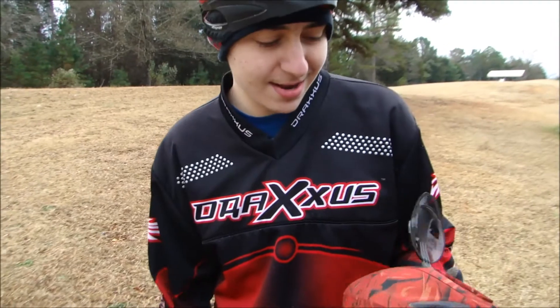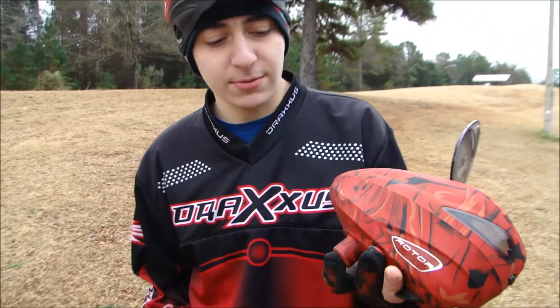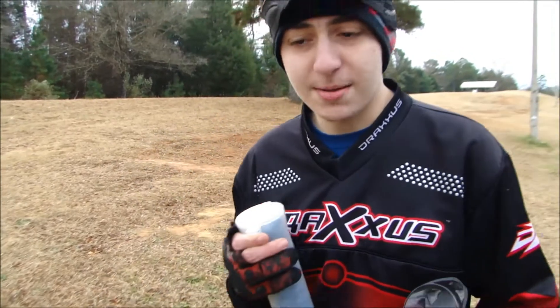Hey there guys, Paintball Paradise here and today I got the Dye Rota here. This is the 2012 from Cloth Red and we're going to be doing a little drop test for you.